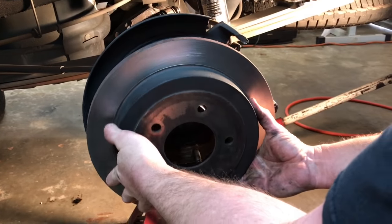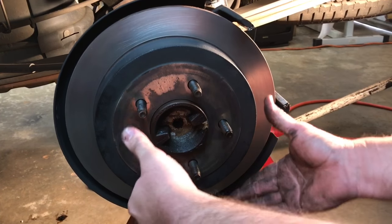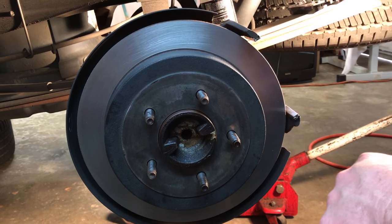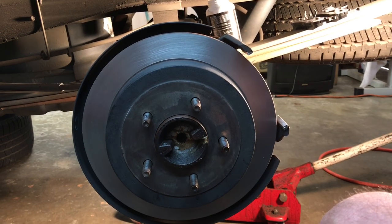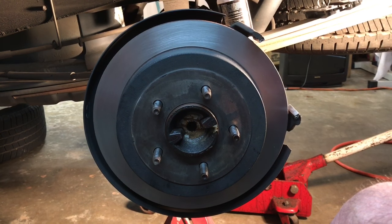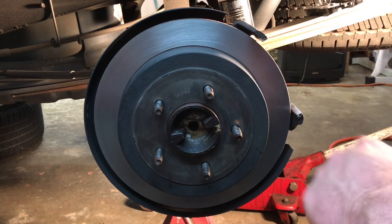Time to put the rotor back in place. We've already machined this rotor and it only took one cut — we took about 3,000 thousandths off of each side, so these might actually be good for another cut one day down the road. We did wash our rotor with soap and water and blew it dry with compressed air to make sure we had all the metal dust off of the rotor.